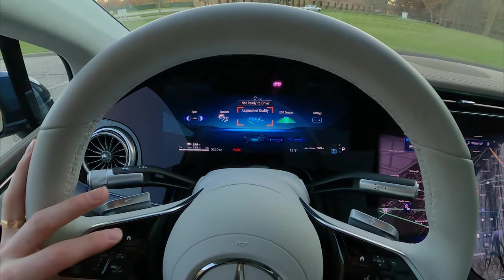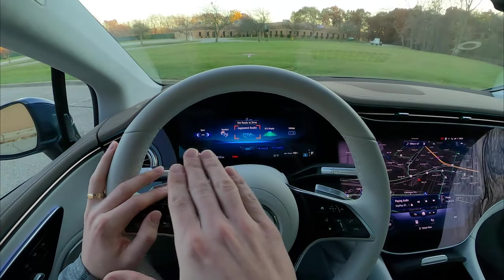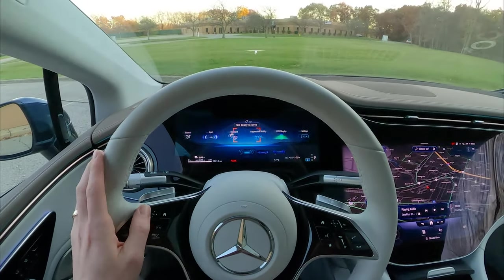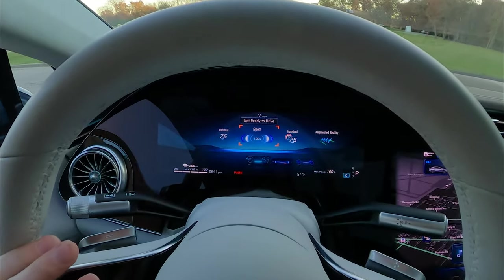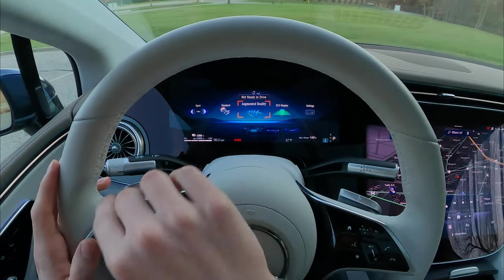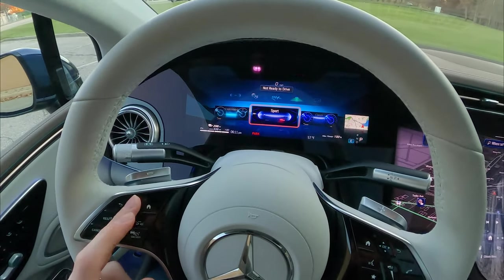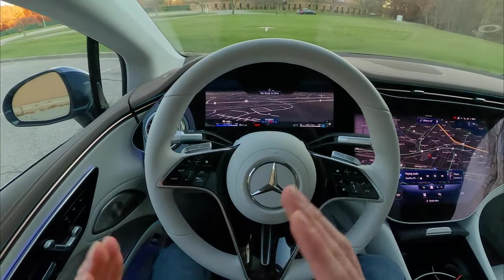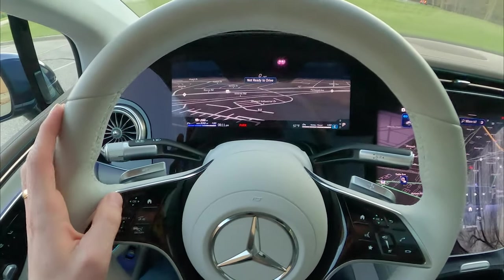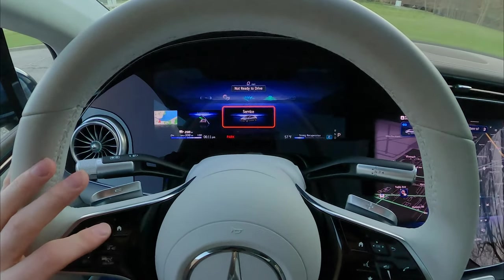Going back up, there are adjustments for the augmented reality head-up display. As you're driving with adaptive cruise control, it will light up and show where it's following the car and show you different navigation directions. You can make it minimized or full tilt with a few different settings. You can also bring up a navigation gauge cluster showing the map right there, plus a driver assistance screen and a service screen.